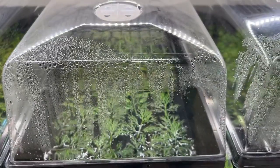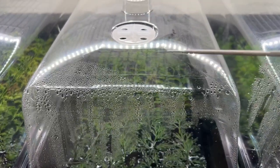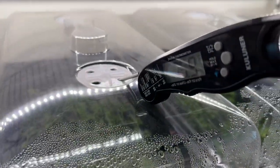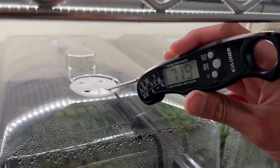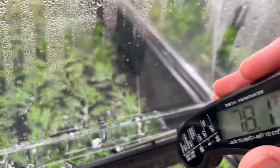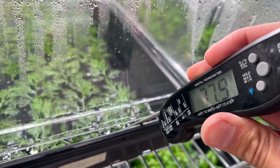We'll do one last reading. These are some of my water sprite grow setups — the air temperature inside this tub is 77.9 degrees Fahrenheit. We can also check the water temperature, and it appears to be approximately the same temperature, which is kind of interesting.